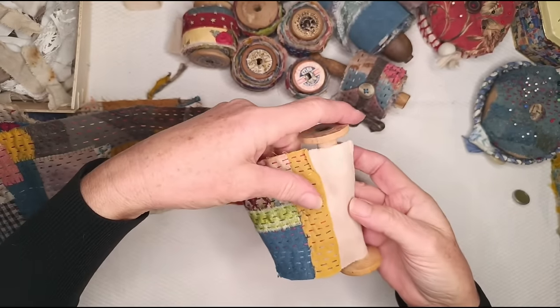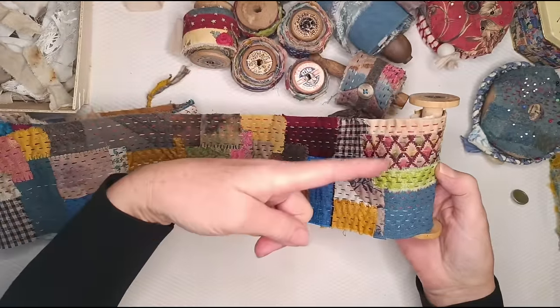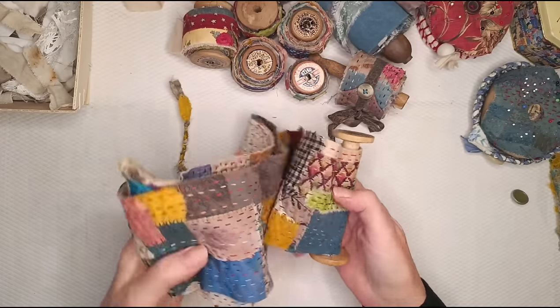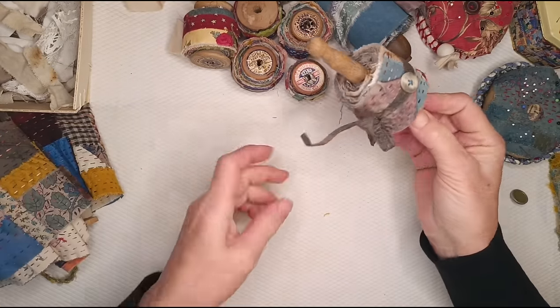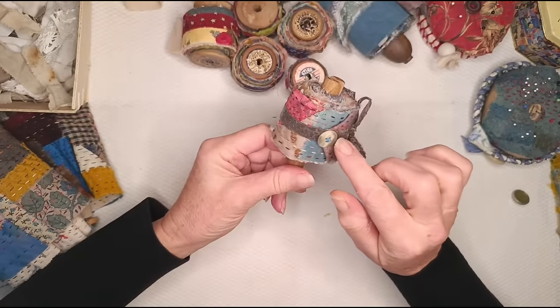This one I haven't attached to the spool yet. Sometimes I attach them, sometimes I don't. Because I still want to do some more cross-way stitching on it, it's easier to work without the scroll attached. When they're completely done and stitched, I have different ways of closing them up.